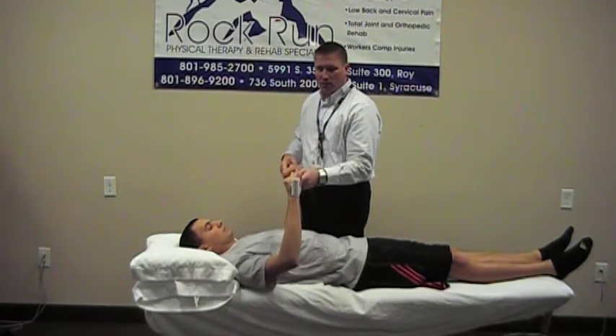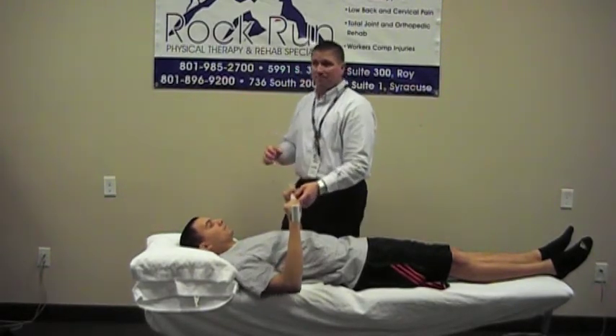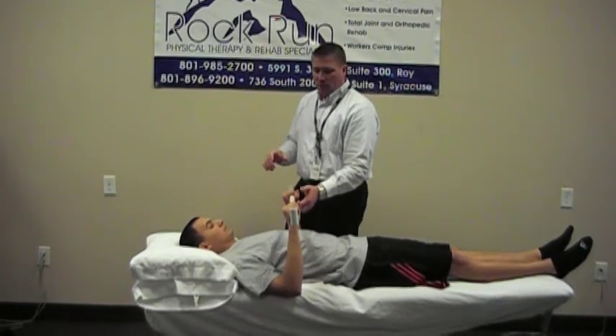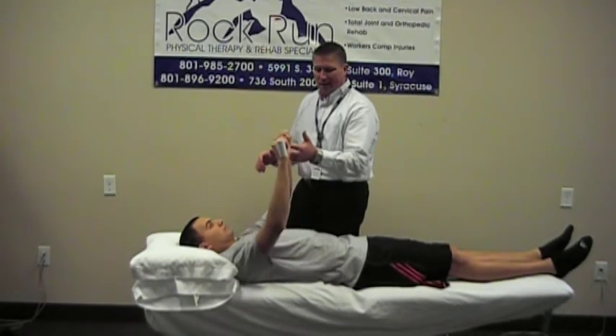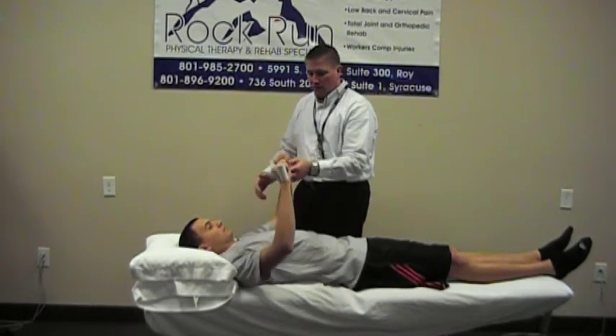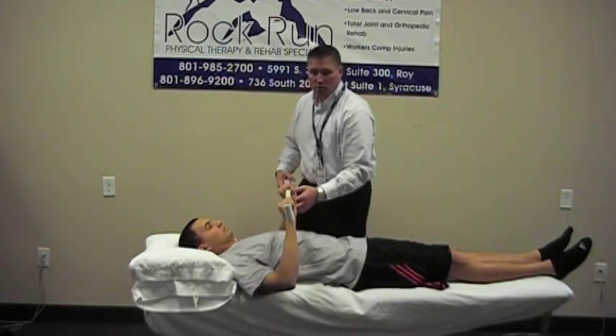The first thing you're going to do to make sure you can do this exercise without too much pain is a press-up — kind of like a bench press, just coming straight up and down, working the shoulder range of motion.